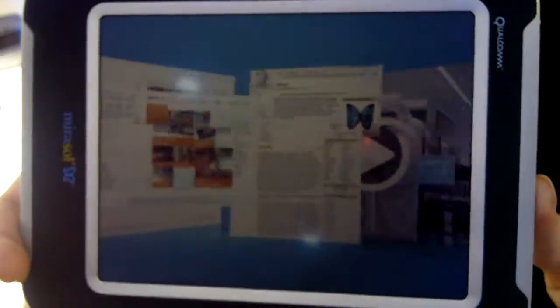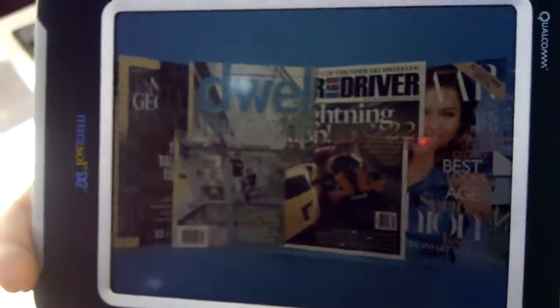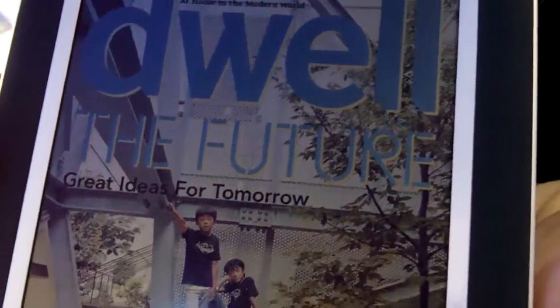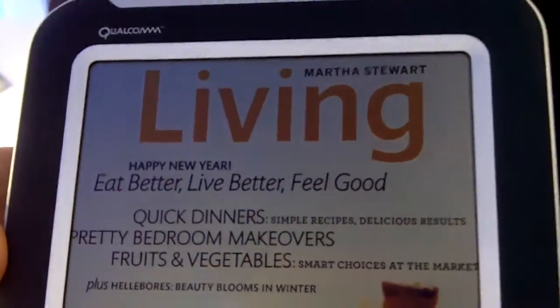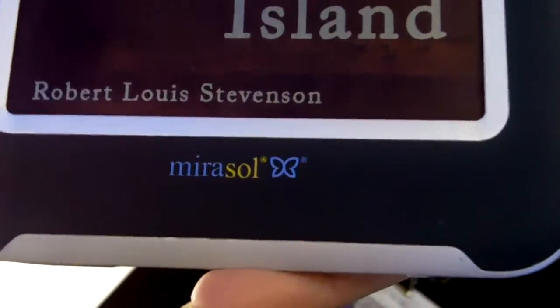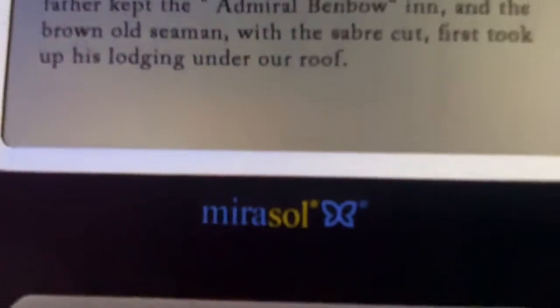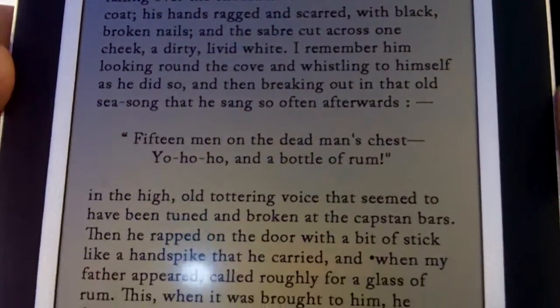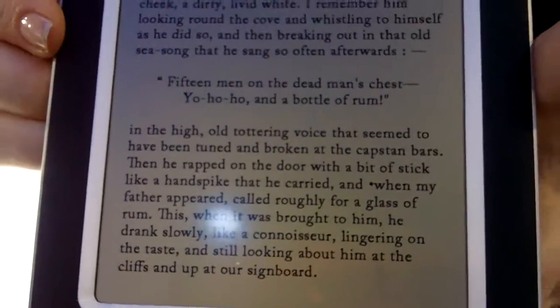What is the opinion of the newspapers? So with newspapers, basically we talked to a lot of publishers, and for the first time they can actually put high color glossy content onto an e-reader. Up until today it's been a black and white experience, and newspapers and magazines definitely want to figure out how they get their content on a Mirasol display.